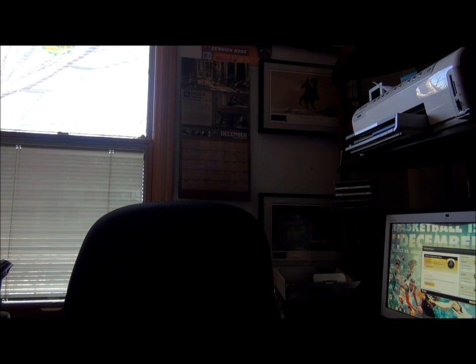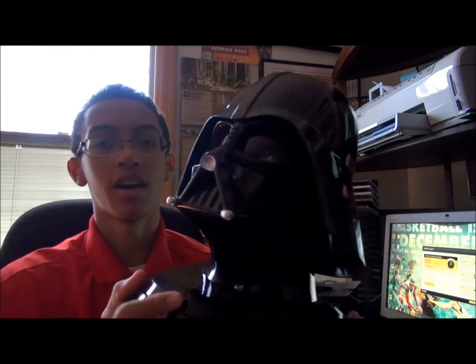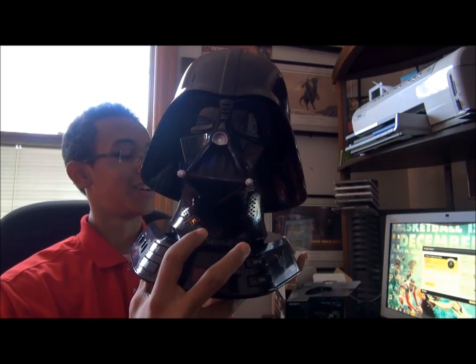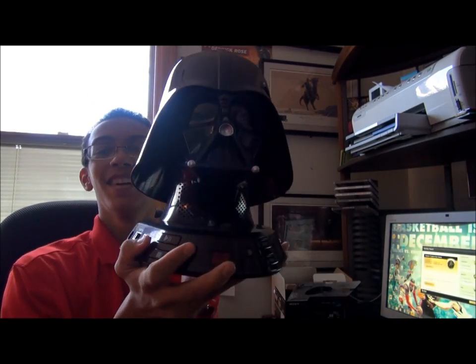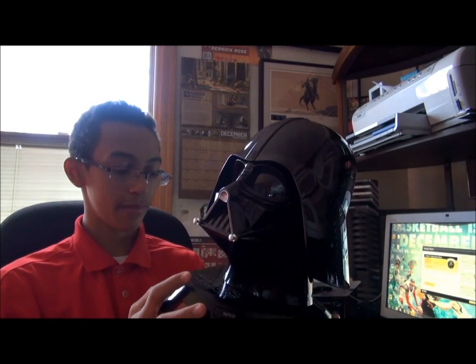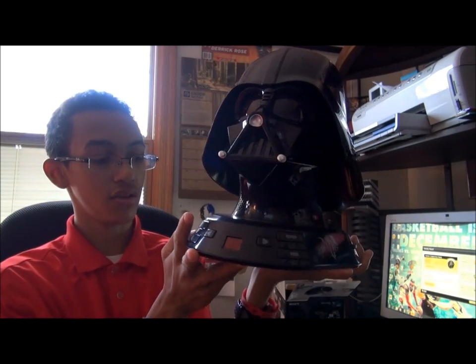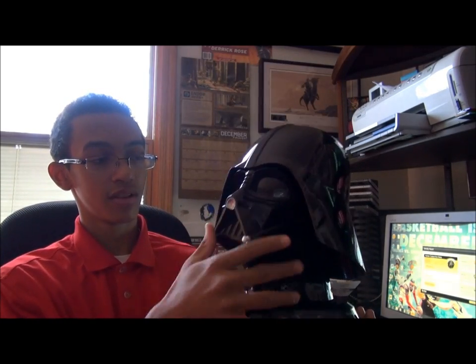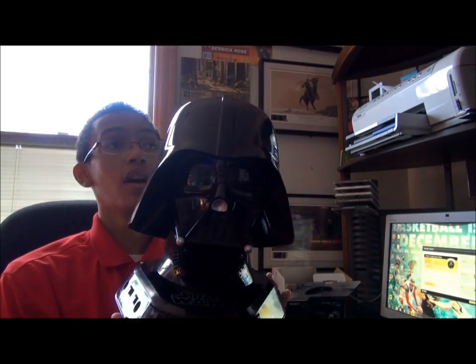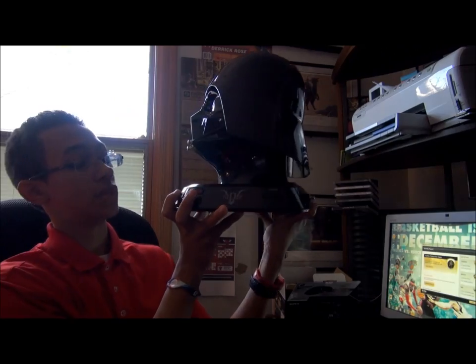Here we go. I guess I'll do this big thing first. This is a Darth Vader — I believe it's like an alarm clock or something. I'm thinking all my teachers at school would be busting out laughing at this. It seems like it's pretty cool. I mean, I use my iPod more, but I guess there's a jack right here that I can use. It's cool, I like it. Nothing else — just go up there on top of my desk or something.